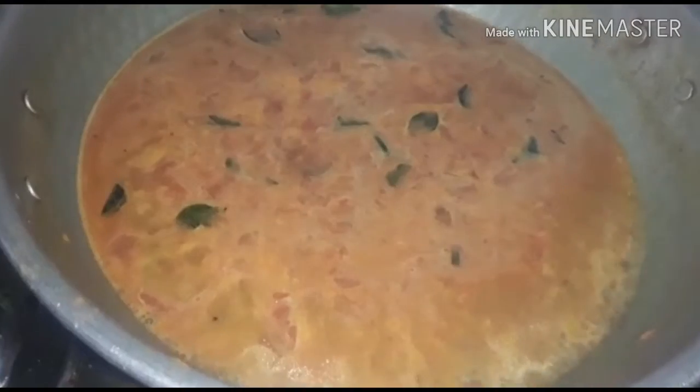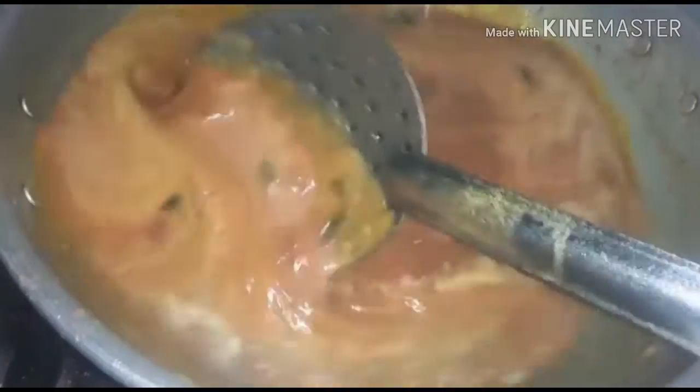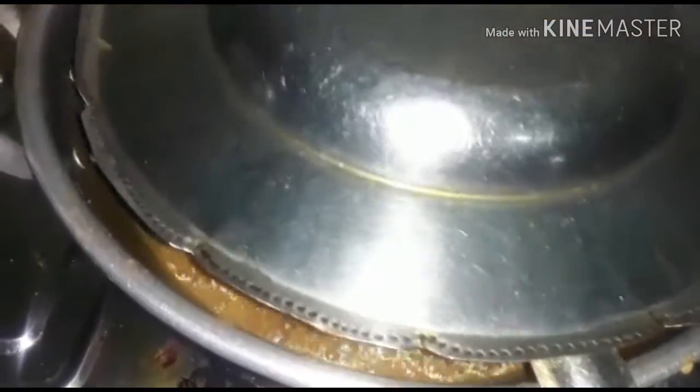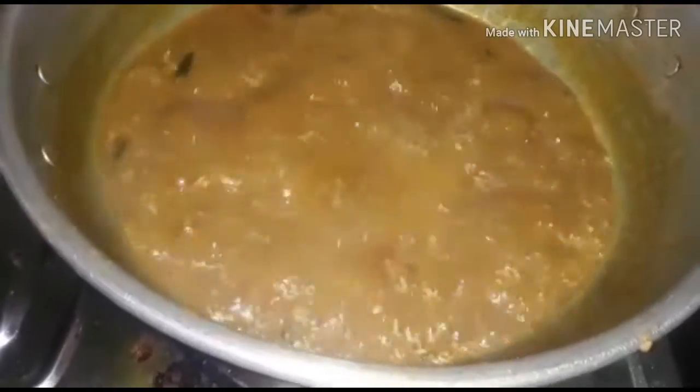Mix it with the same color as you can see. Now add 3-5 minutes to make it that way. We add 1-5 minutes to mix it. Add 1-5 minutes to make it a top. Add 5 minutes to make it.